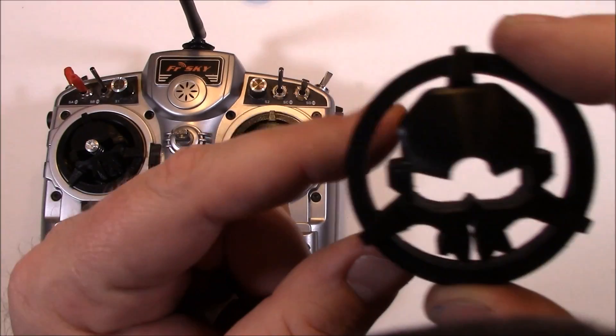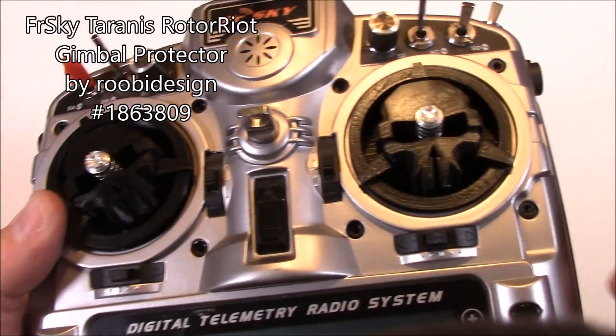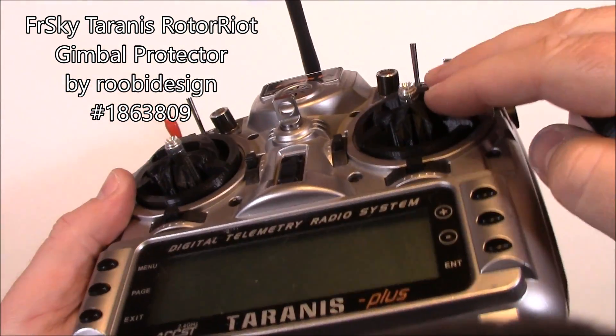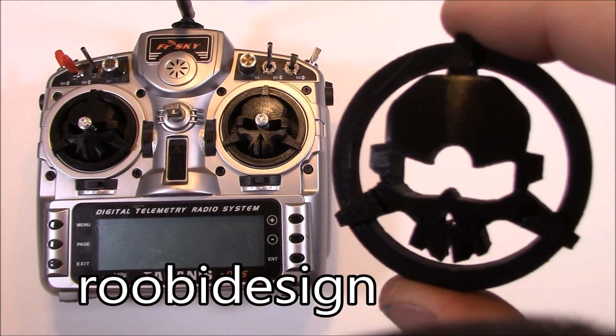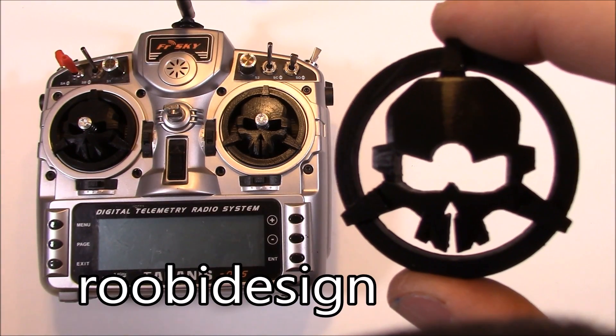One more thing for all you guys with 3D printers — here are some Rotor Riot gimbal guards. You put these on your Taranis sticks on your gimbals, or on your Spektrum — they actually fit a couple of Spektrums I tried. When you're traveling in the car, if somebody drops something on this, the chances of it breaking off your sticks are a lot less. Shoutout to the guy who made these — I'll put links in the description. If you've got a 3D printer, print them off yourself. I'm not doing it for you.